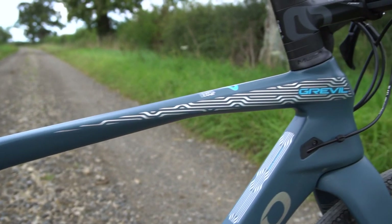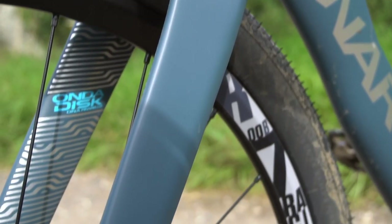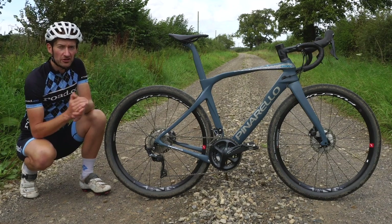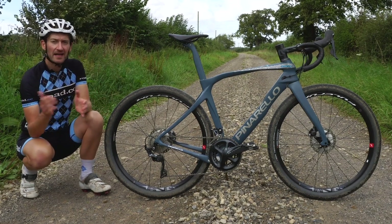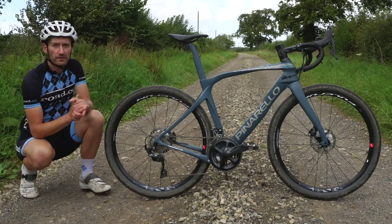Tire clearance is naturally much more generous than the Dogma F12, with space in the rear stays and fork blades for up to a 53mm wide tyre. There's compatibility with 650B and 700C, so you can really spec the bike to suit your terrain and riding preferences.